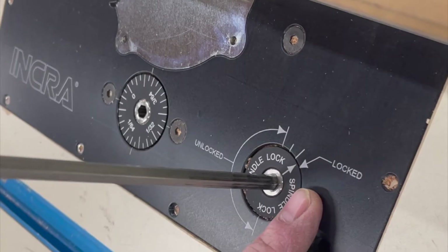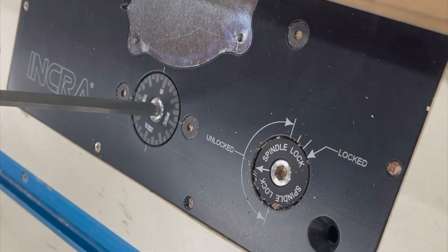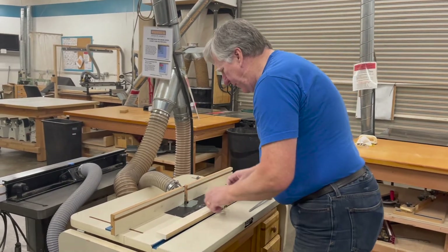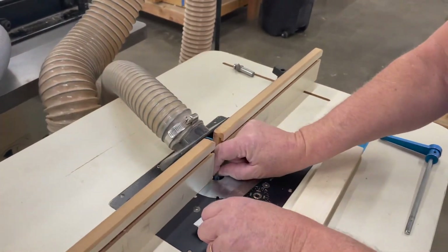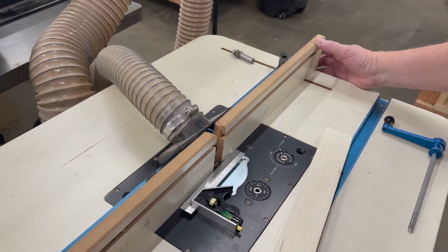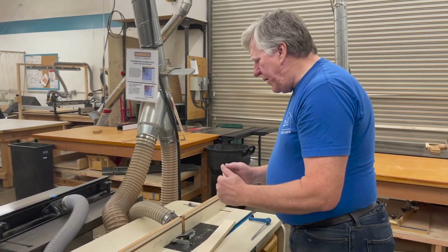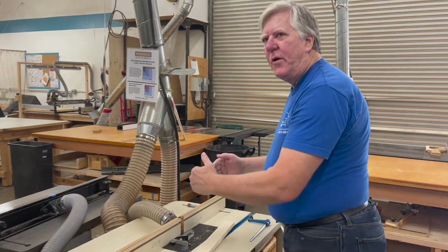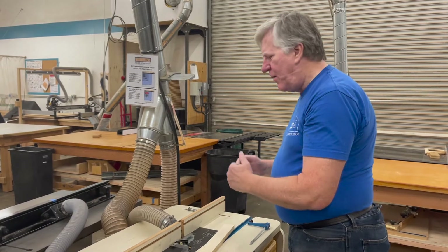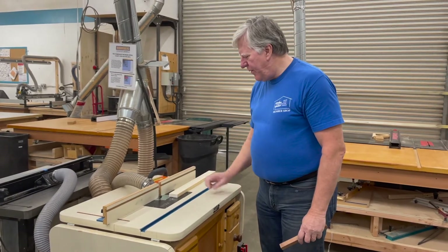Both lifts work the same way — anywhere in the unlocked zone is unlocked, and you can actually hear it snap into position when locked. I'm going to set this up to make a small rabbet, which is basically cutting the corner of this piece — about a quarter inch in each direction. I need to set the bit so it protrudes about a quarter of an inch above the tabletop. You can use a straight edge to get an idea of your cut depth and pull the fence forward or back to adjust.